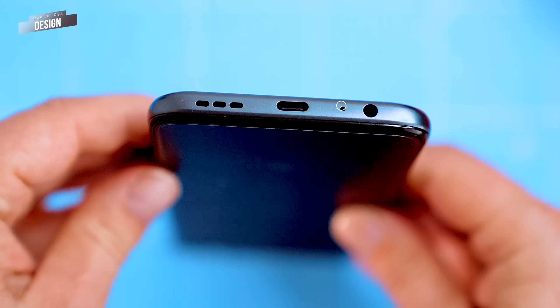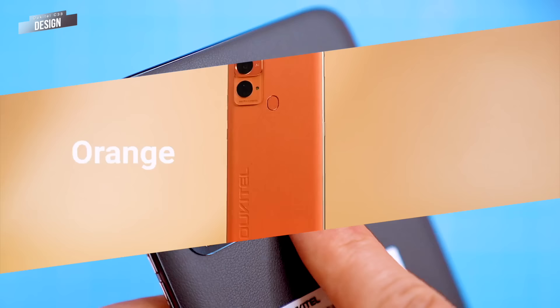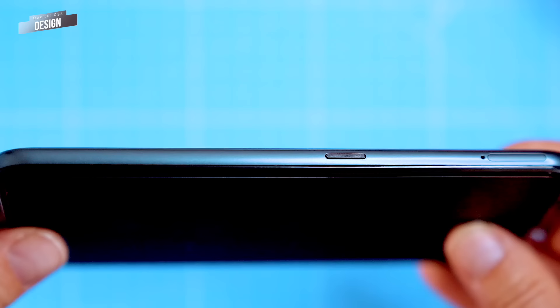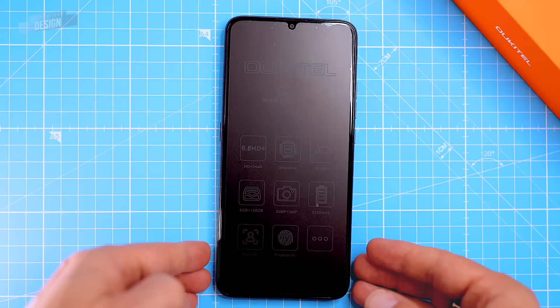The bottom of the phone has a headphone jack, microphone, USB-C port and a speaker. There's also a fingerprint sensor on the back panel. The phone is available in three colours: orange, blue and grey. Overall the C33 has a nice looking design and offers solid build quality. Unfortunately the phone does not have an IP rating so it's not water resistant.